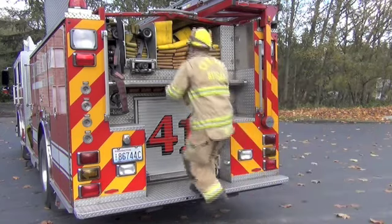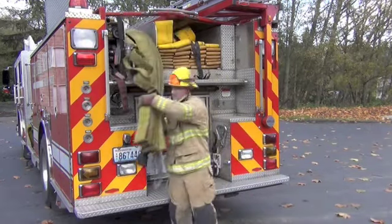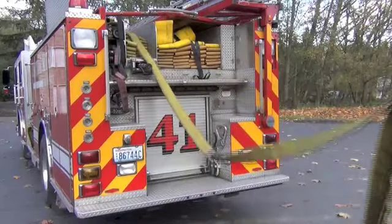If you need approximately 200 feet of hose, grab the strap, shoulder load the bundle and walk to your directive. The apparatus operator will break the coupling where they need to.